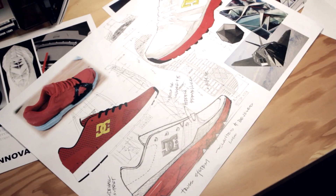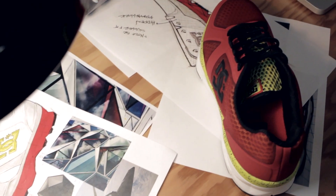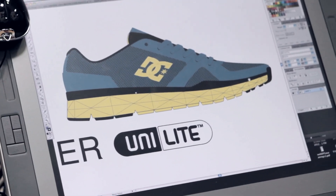After seeing how much our athletes train, it made perfect sense to provide them with the shoe. We already had some great assets — one was our Unilite technology.